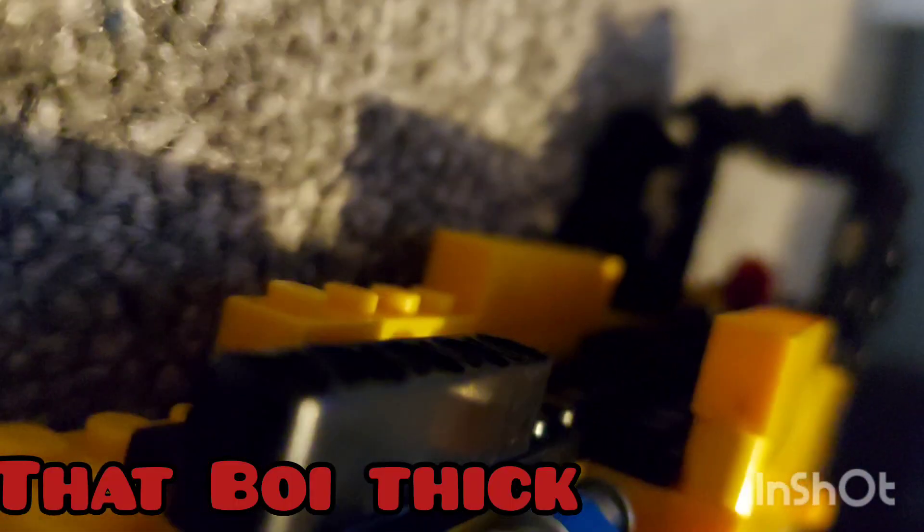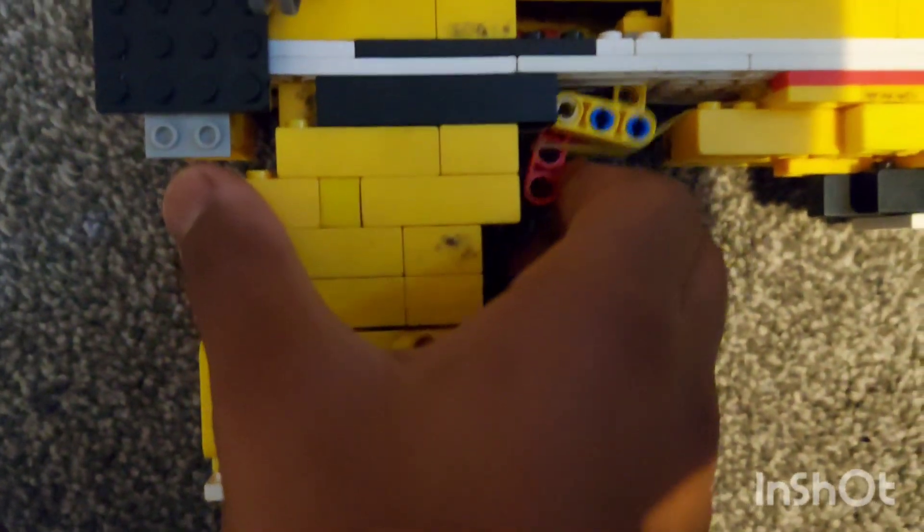It has a full technique barrel. It even has a red dot sight — you can see the other one had like a big scope, but I don't know why I put a red dot in the middle of the scope. It's got a nice trigger and a priming mechanism.